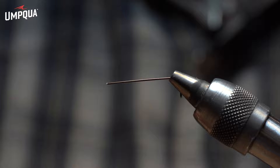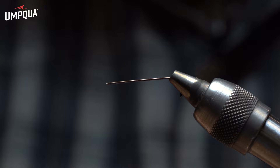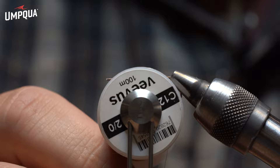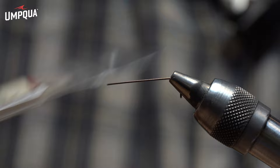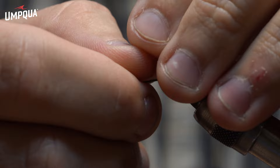When tying the Pint Caddis, we're going to have an extended body, so you're going to need an extended body tool — a needle, just a piece of wire. This is Veevus 12-0, just a small diameter thread. And this is 0.5 millimeter razor foam. If you get it from Wapsi, there's 0.5 and 1 millimeter — you definitely want to use the smaller of the two.